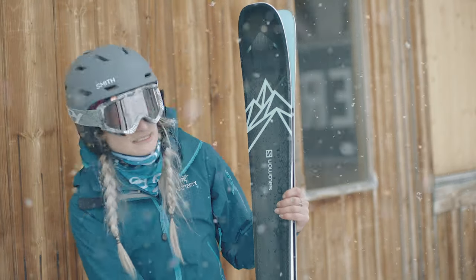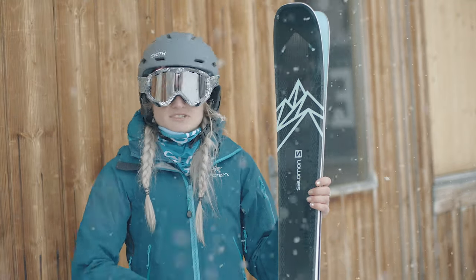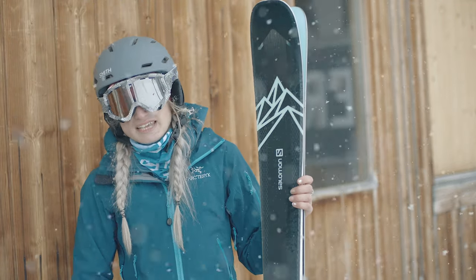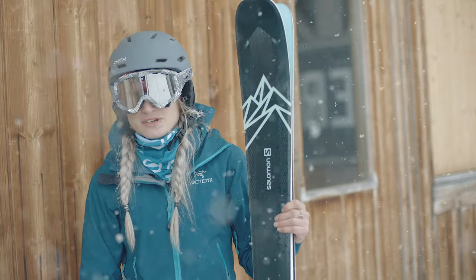I would put this ski with someone who wanted an all-mountain ski they could charge off-piste really well. I'd say intermediate to advanced — someone who could really put a bit of power behind it would really enjoy it.